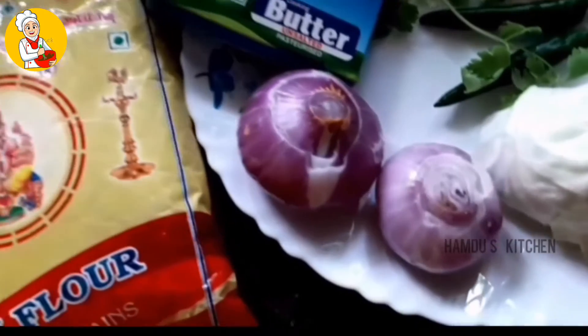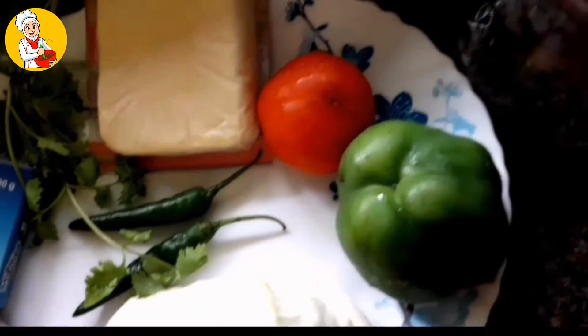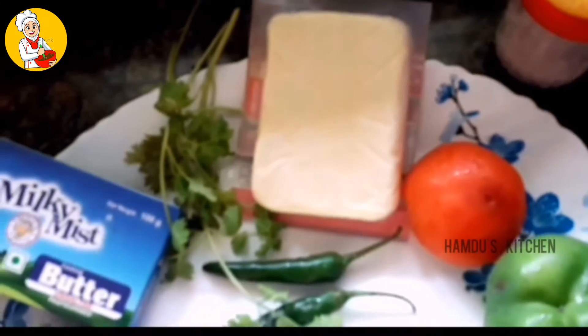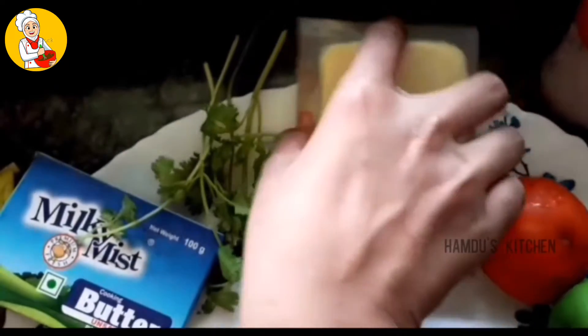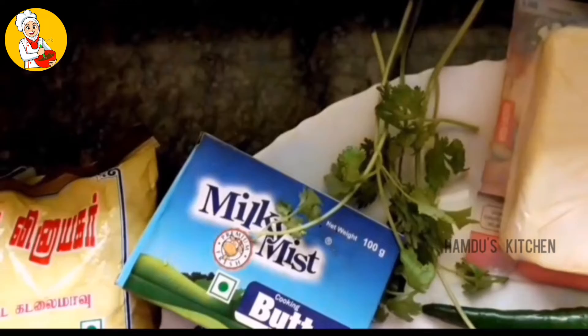I'll take salad, savala, cabbage, capsicum, takkali, cheese, mozzarella cheese. I will also add butter and milk.